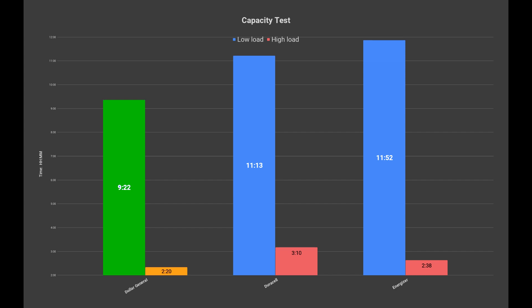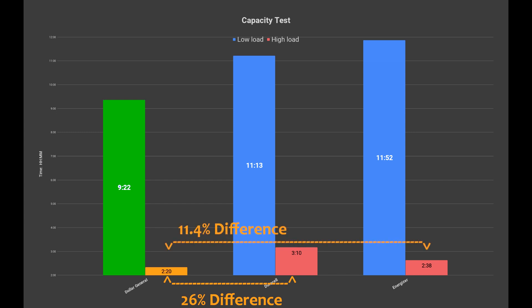Let's talk about the generic Dollar General battery. Yes, it came in last. In fact there's a 26% difference between it and the highest performing battery in the high load test, and an 11.4% difference between it and its closest rival. However, here's the thing — it's 50% cheaper. I just saw these batteries sitting on the shelf next to a bunch of name-brand batteries and was curious how bad they really were. By this test they really aren't that bad. Sure they came in last, but 26% less longevity for 50% less money could potentially add up if you use a lot of batteries.